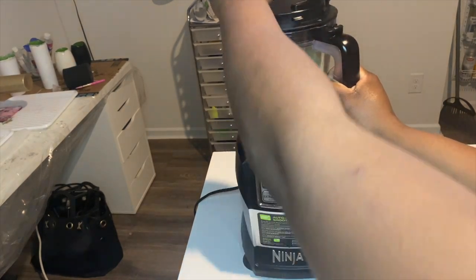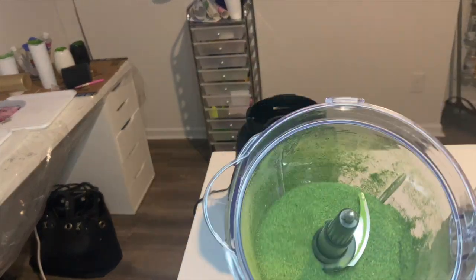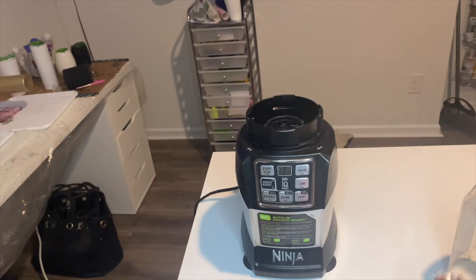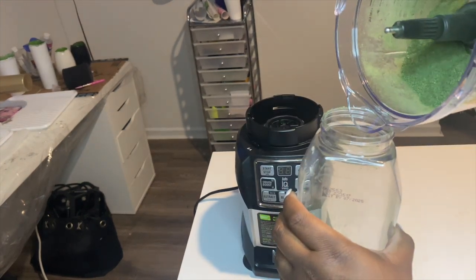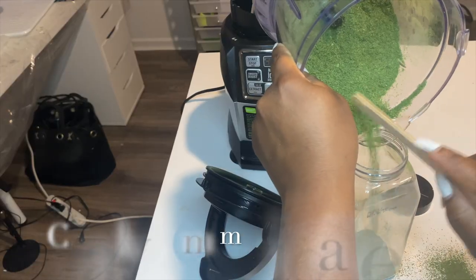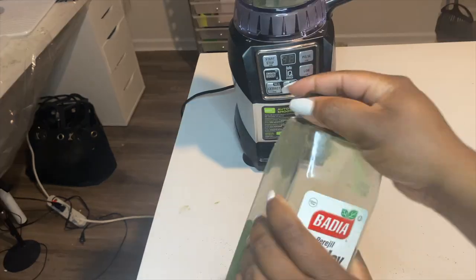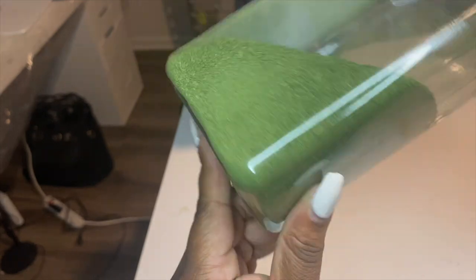After a while I've gotten it to the consistency I want. You can see here how much of a difference it is from when I originally put the parsley flakes into the blender — they are a lot finer. I'm just funneling it back into my container. This is the final product and I am absolutely in love with this consistency. I'm excited to get ready to apply it to my tumblers.